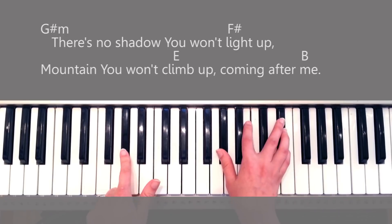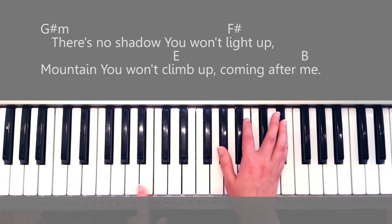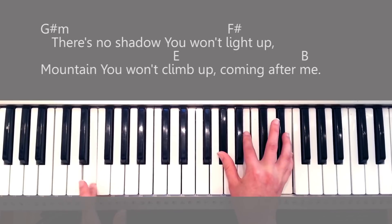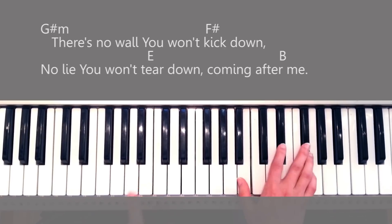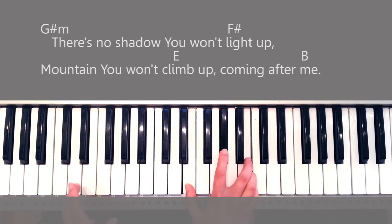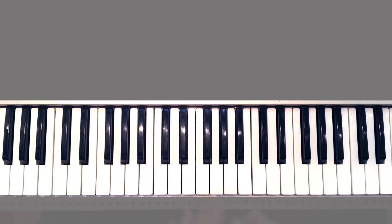The loudest you get is when the voice gets loud — you want to play the bass strong. 'Coming after me. There's no shadow you won't light up, there's no shadow you won't climb up, coming after me. There's no wall you won't get down, a lie you won't tear down, coming after me.' As soon as the vocalist goes high, you go all the way with the bass and right hand, making it really loud. Then after that you're free to go wherever you want — go back to the chorus or back to the bridge.